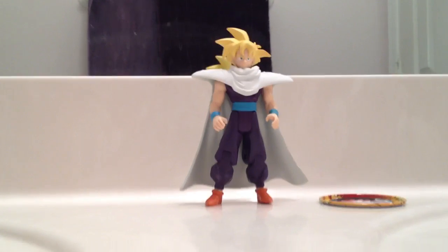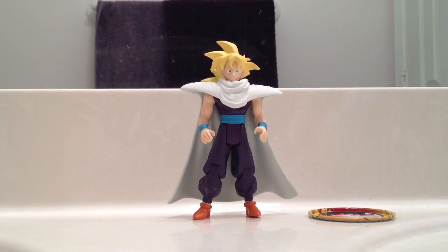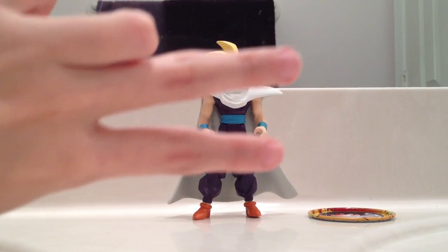Do you guys like this figure? I really like it a lot. Hope you enjoyed the unboxing of it too. It's very rare that I will do unboxings — this one was open, so that's good. That's it on the Super Saiyan Teen Gohan. Until my next review, guys — peace.